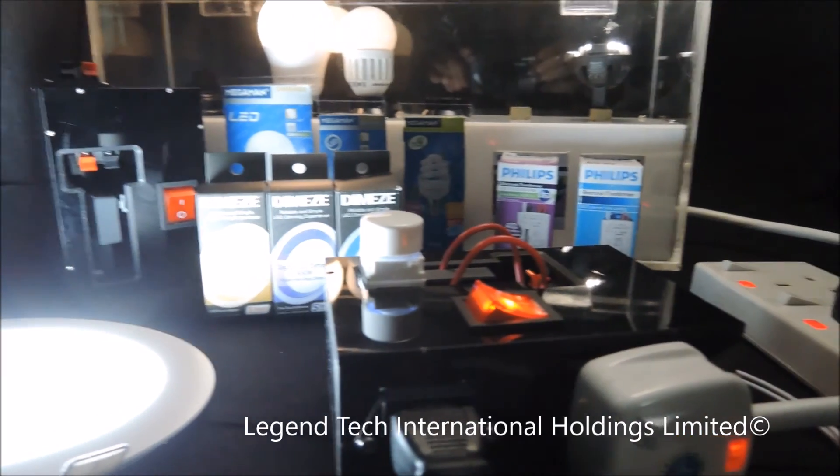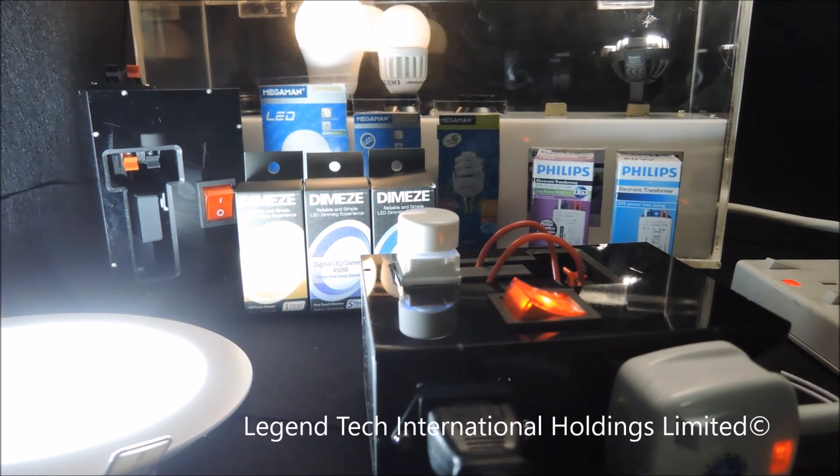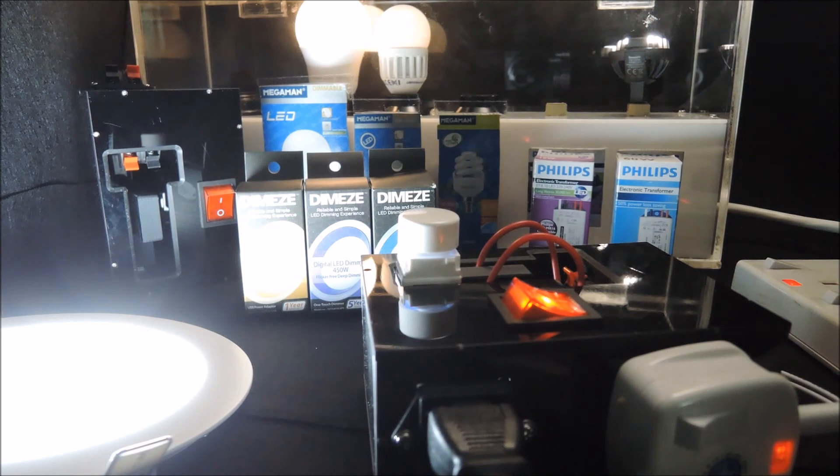Thanks for watching. To learn more about our dimming technology and product benefits, please check out the other videos in the series.